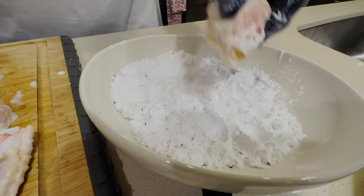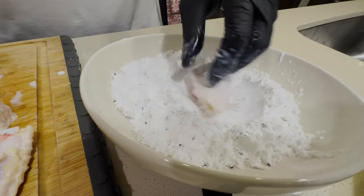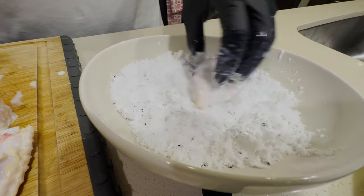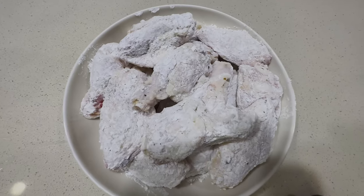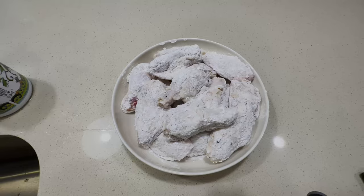Our first step focused on the inside of the wing, creating a tender and juicy wing. Now we're going to focus on step two, which is going to be the outside of the wing. We really want to create that crisp and that crunch to complete our wing, so we're going to coat the outside with potato starch. This will really emphasize the crispiness and give you that crunch that everyone wants.